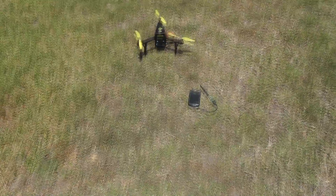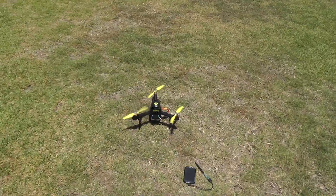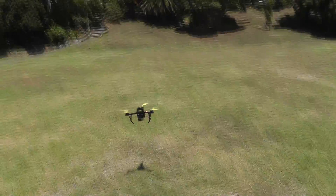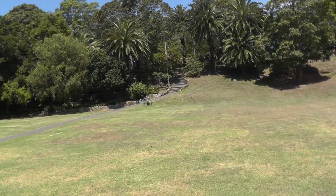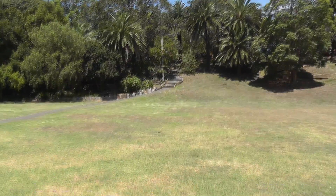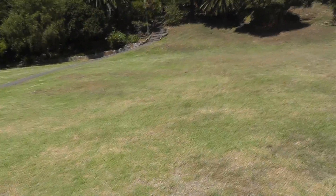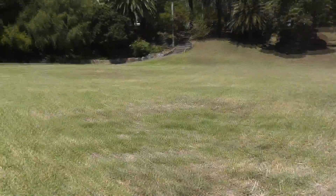It should be in altitude hold mode now. Let's see if we can get it up from the ground. And there we go — it's flying! And the legs are crapping. I'll switch it to loiter mode. I'm going to put down the camera so I can actually control this thing.